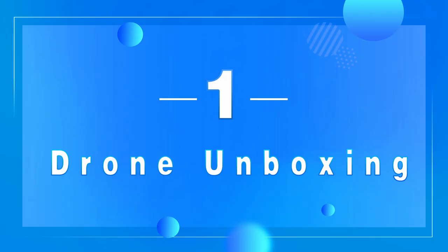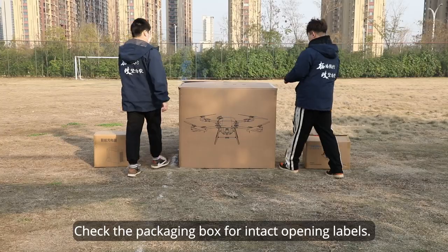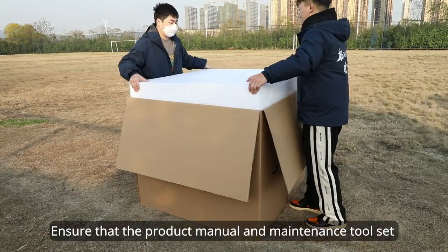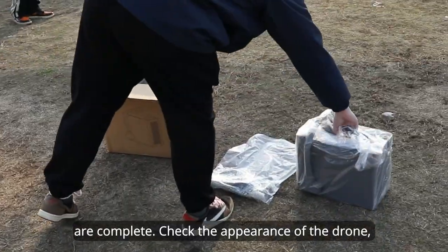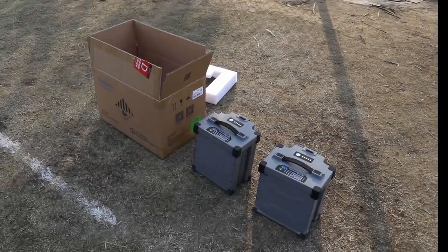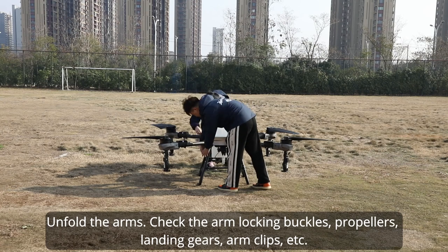Step one: drone unboxing. Check the packaging box for intact opening labels. Ensure that the product manual and maintenance tool set are complete. Check the appearance of the drone, batteries, and charger.